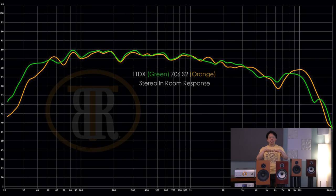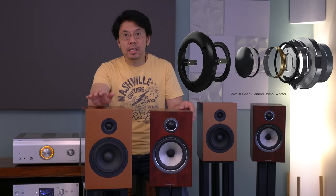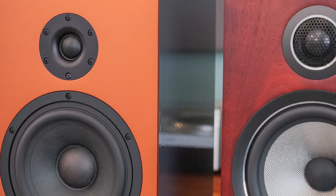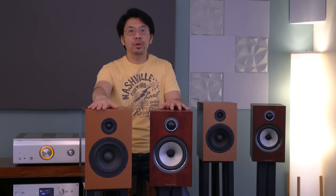In stereo measurements, they balance each other out. The CSS1TDX has a nice roll-off in the highs, and the Bowers & Wilkins also rolls off and smooths out nicely compared to the mono measurements. High frequencies are really good on both. The Bowers & Wilkins 706S2's double-dome aluminum carbon-coated tweeter is better than the CSS tweeter in my opinion, because there is more airiness and better instrument separation.